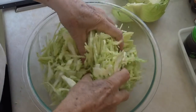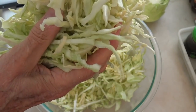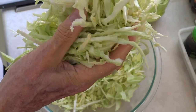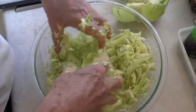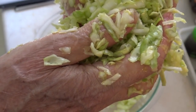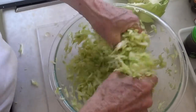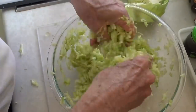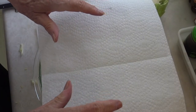Now we'll kind of start massaging this. The first thing you notice is that you don't see any moisture on this shredded cabbage. We want to work it to where we're starting to see moisture. Now you can see it's starting to glisten and stick to my fingers — the moisture is coming out of the cabbage. I'm going to cover this and let it sit for 45 minutes.